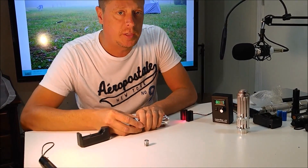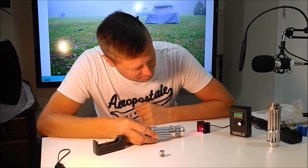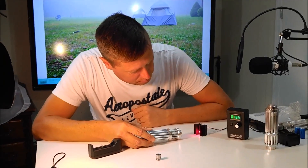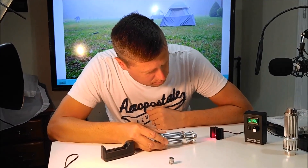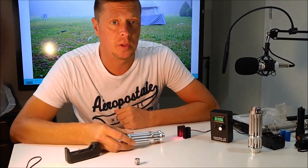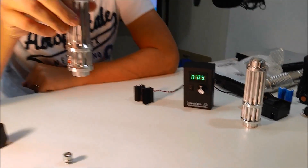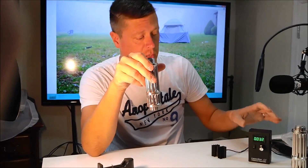Remember, this claims to be 1,000 milliwatts on eBay — it's not even 200 milliwatts. This was $32 on eBay, and I'll put the name down below where I purchased it. So if you want to pay $32 for a laser that's not even 200 milliwatts, it's definitely not what they said it was.